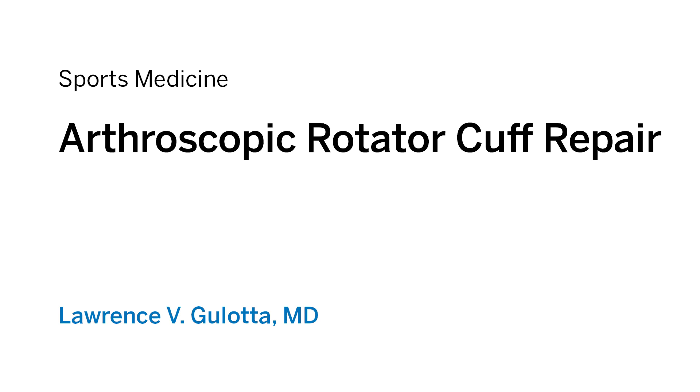My name is Lawrence Galata, and I am the chief of the shoulder and elbow division of the Sports Medicine Institute at Hospital for Special Surgery in New York City.